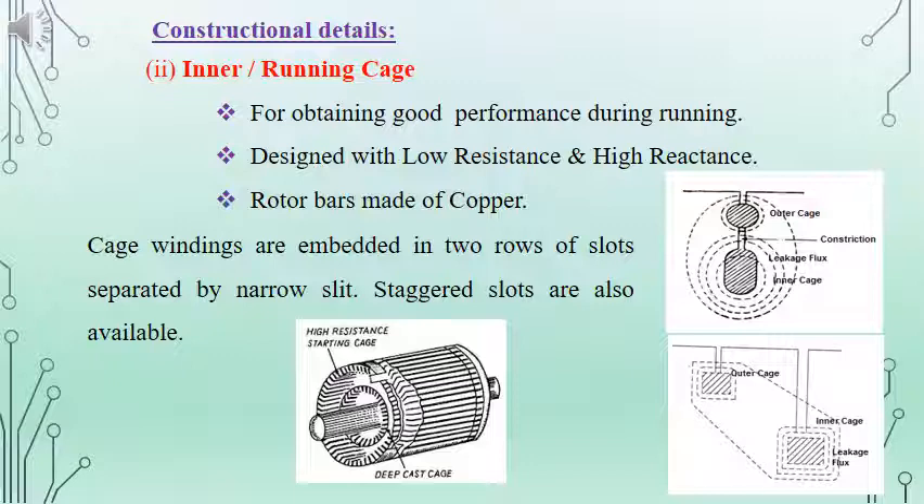In the figure we can see two different slots provided on the rotor. At the outer side of the core, we have a slot provided for the starting or outer cage. On the inner side, we have another slot with a larger area, which is meant for the inner or running cage. By increasing the area of cross-section for the inner or running cage, we can reduce the resistance. In between the inner slot and outer slot, there will be a narrow slit, and the slots can be stargate type. From the figure, the two types of slots and cages are clear.